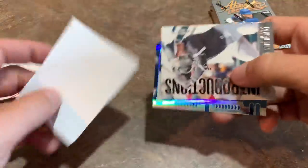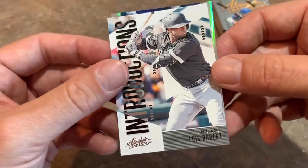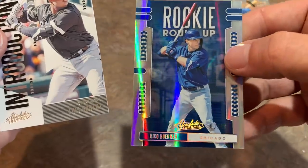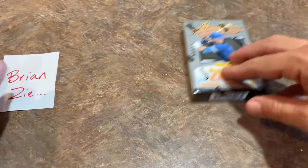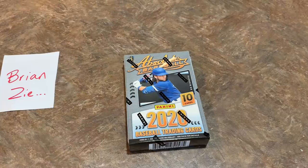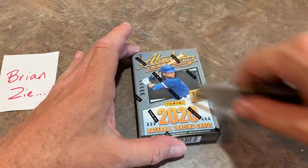Here are the other cards. We have a Luis Robert introductions card — that's a nice one. The last card of our first mini box is a rookie roundup Nico Horner. So those are the last two cards of the box. It also looks like there's going to be a blaster option for this retail-wise. Usually with Panini we've had to wait about two weeks after the initial hobby release to see it pop up on shelves, so you may see this at your local Target or Walmart.